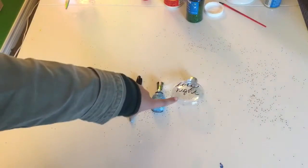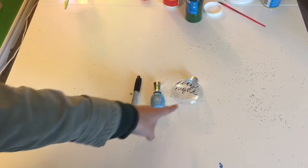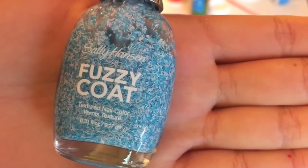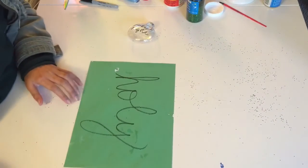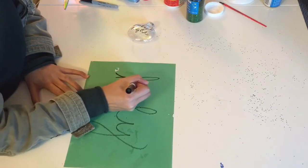For the last ornament you will need an ornament — which I already wrote on mine, and we'll show you how to do that — and some nail polish. I chose a super cute blue one called Fuzzy Coat by Sally Hansen, and also a Sharpie. For this font I wrote in cursive, and pretending the light source is coming from my left, I'm going to shade the areas that would be hit, just like so.